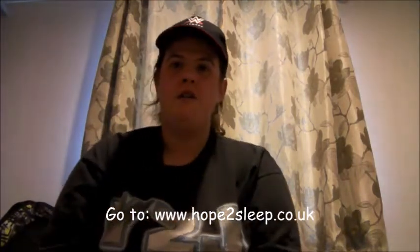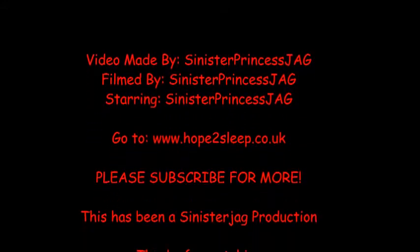I should be wearing this medical alert wristband at all times. Head over to Hope to Sleep and show them some support for sleep apnea patients like myself. Thanks for watching — please leave a like and comment, and subscribe for more. Bye!